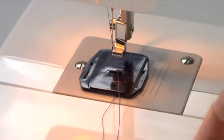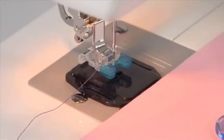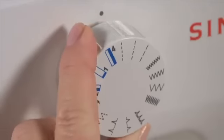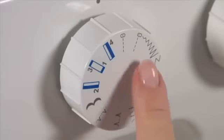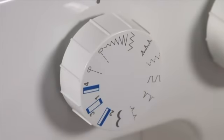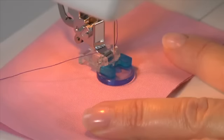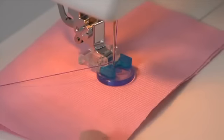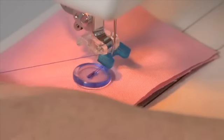For sewing on buttons, slip on the darning plate and snap on the button sewing foot. Position your fabric and button under the presser foot so the openings on the button are aligned parallel. For model 1408, set the pattern selector dial to match the width of the holes on the button. For model 1409, select a narrow zigzag pattern according to the distance between the two holes. Lower the presser foot, turn the hand wheel toward you and make sure the needle clears both openings of the button — adjust stitch width if not. Sew approximately 10 stitches across. When finished, pull threads to the back and tie off manually.